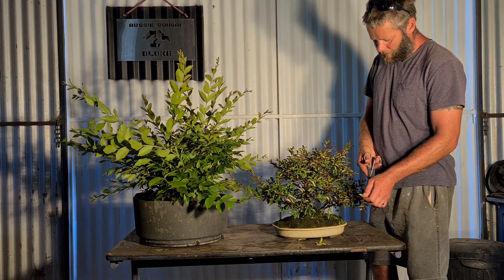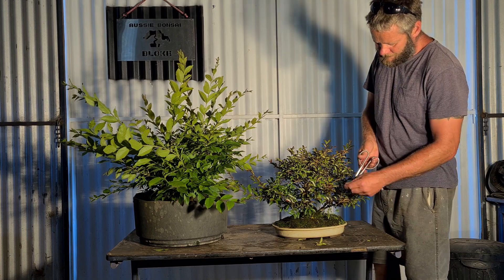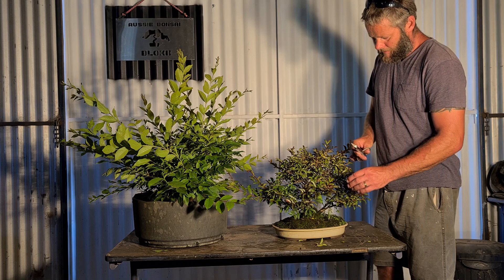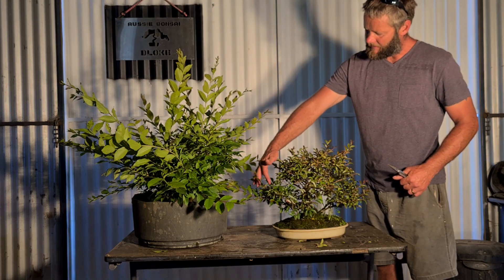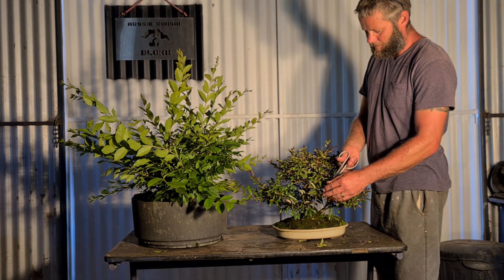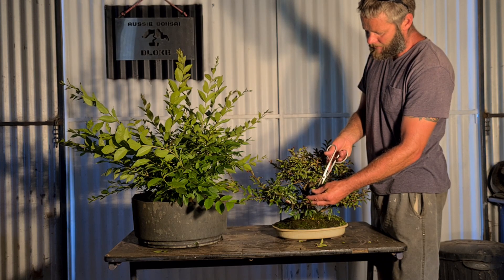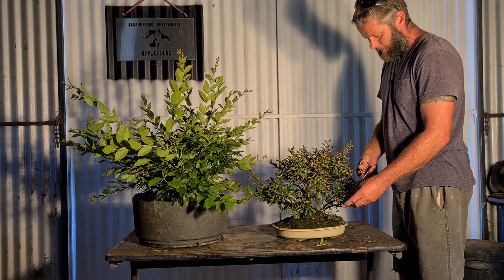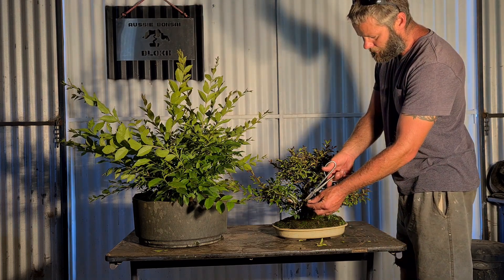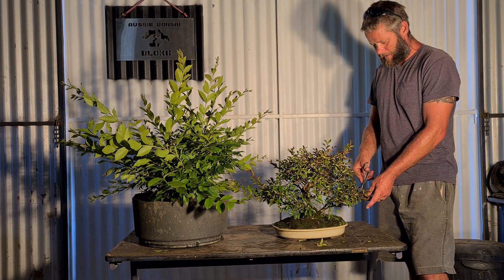Flowers - although crepe myrtle have beautiful flowers, it's up to you, but I choose not to have flowers on my crepe myrtle bonsai. Crepe myrtle flowers are well outside the normal silhouette of the tree. To get a flower you have to let the shoots extend in summer, and when they extend on the ends they get a flower - completely unrealistic for a bonsai to look like a tree. You'll get nice flowers if you do that, but I'd rather enjoy the crepe myrtle for its foliage, ramification, stunning bark, and pretty good root system.